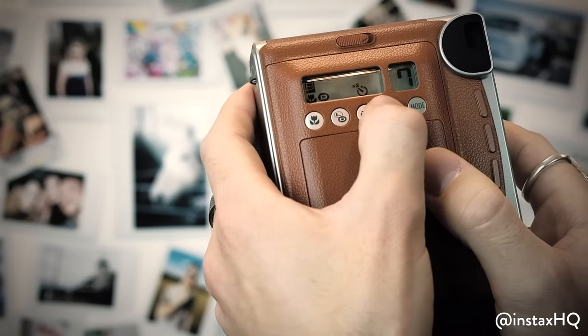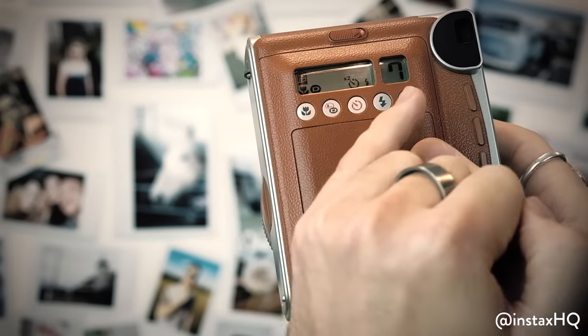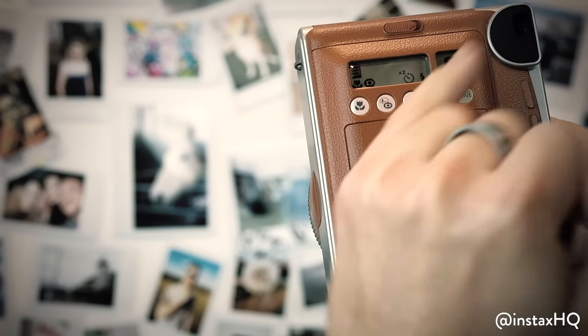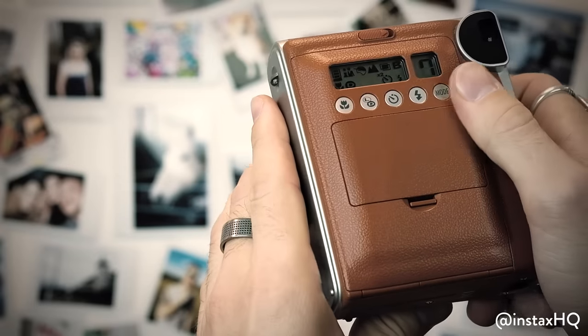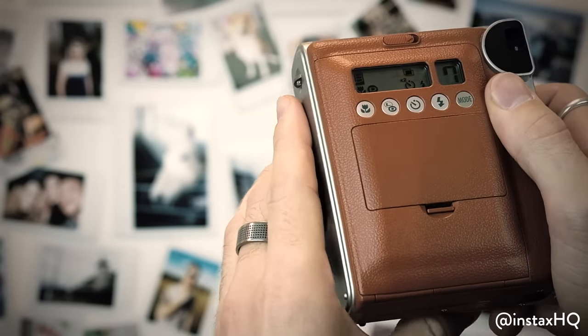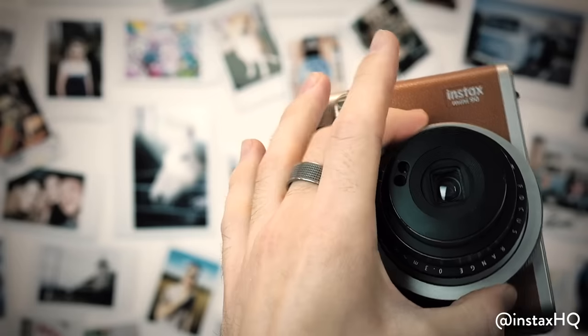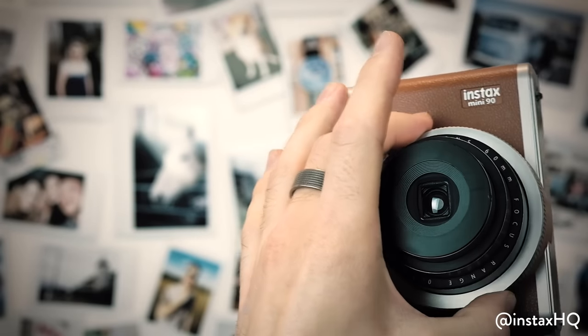Next along is the flash button. Now if you don't trust the automatic flash to go off when you want it to, click that in and it will definitely go off. Now with the modes at the top — as you can see they're starting to flash — I'm changing the modes using the rotary mode selection dial on the front.